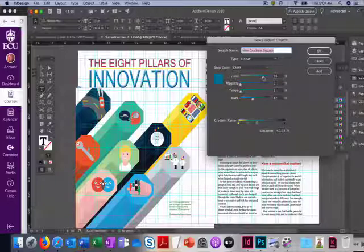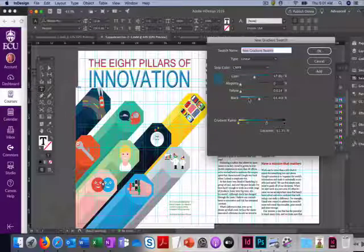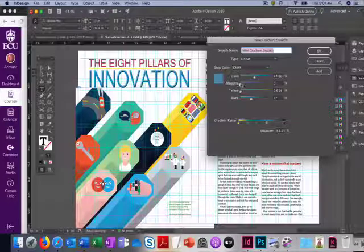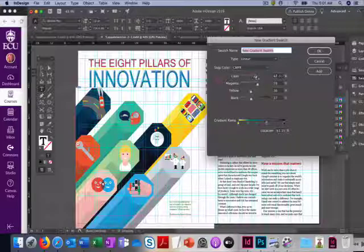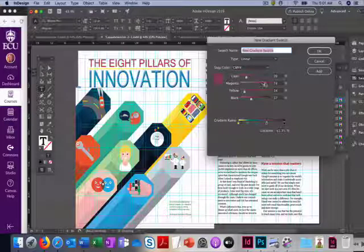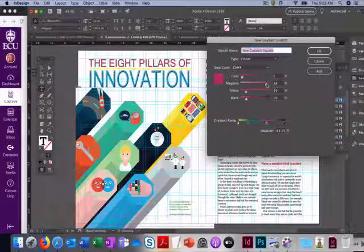I've got cyan at 78, black at 0, yellow at 10, magenta at 42 — that gives us a blue. Then Option-click again for another stop: bring down the black, up the magenta and yellow, then bring yellow down a bit. We end up with values around 67, 2, 19, and 20.